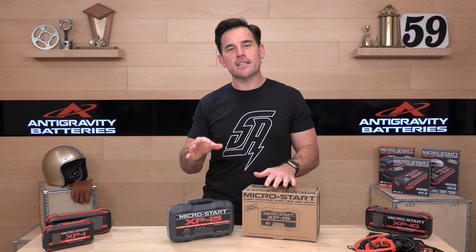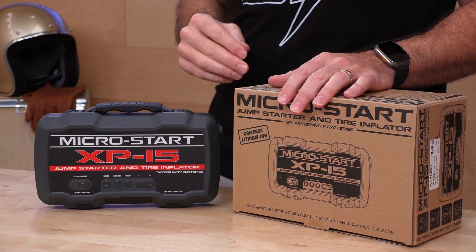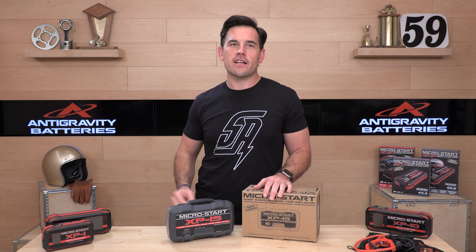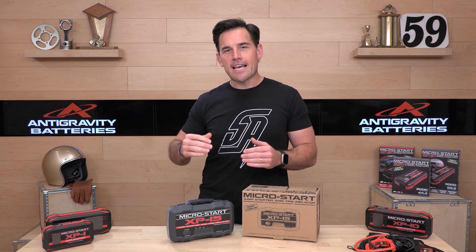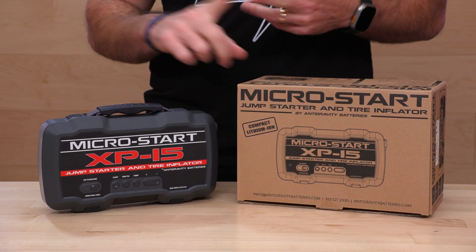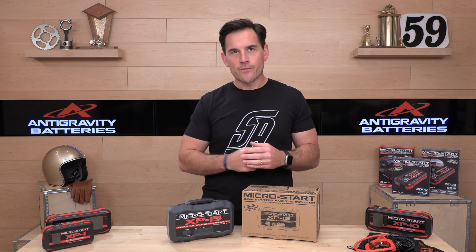The XP15 is an interesting product in their lineup in that it's not just a jump starter or an auxiliary power supply for you on the go — it's also got a compressor in it. This is also a tire inflator, and it's the only Antigravity product that does that, that we offer here. So this is an awesome opportunity to have something in the camper, RV, or in your truck where you can inflate your tires, jumpstart vehicles, and have an auxiliary power supply — all powered by lithium-ion batteries, which recharge fast and are going to be reliable for you.